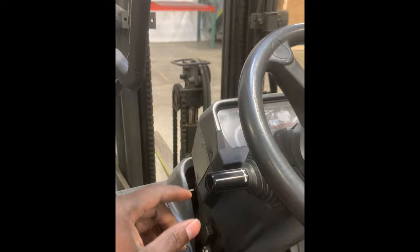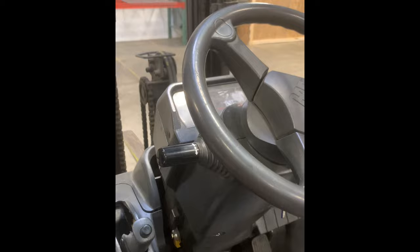The brake and the gas are the same thing. This is how you go forward — hit the gas. This is neutral. This is reverse — you want to go back, hit the gas. Any time you get off the lift you want to keep it in neutral.